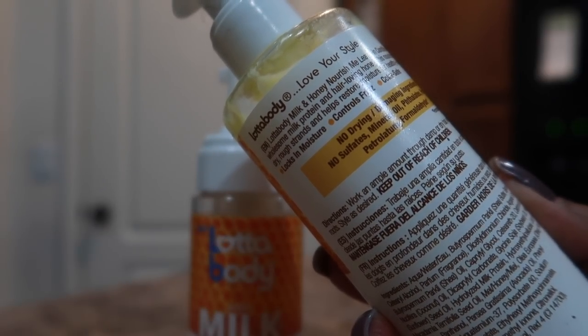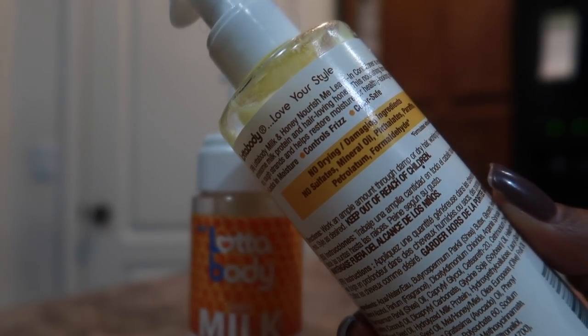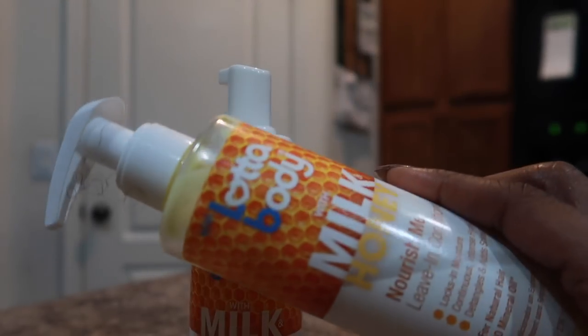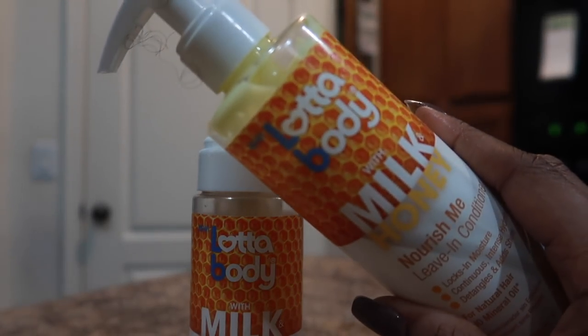Other things noted: there are no sulfates, no mineral oils, no paraffin or petroleum, which is good. Again, that's the leave-in conditioner.